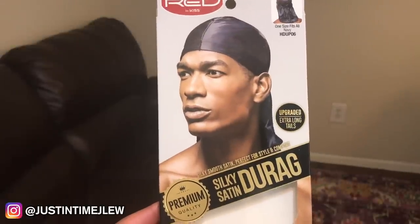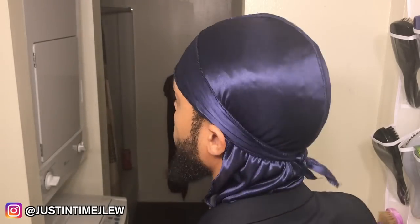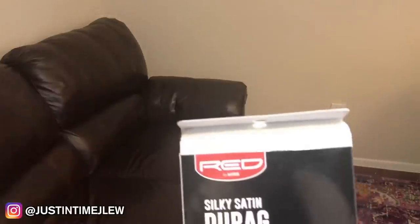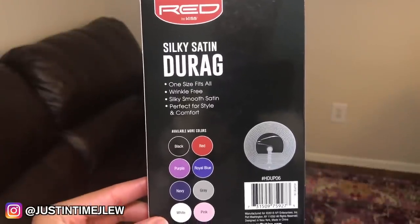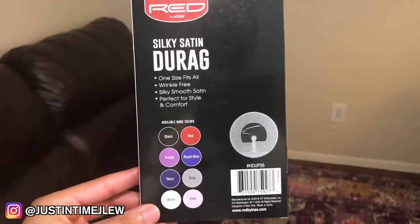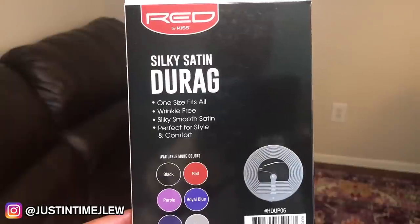Make sure you look for the upgraded extra-long tail sticker on the box — if you don't see that, you won't get the new durags. They say they are perfect for style and comfort, and having worn these for a while, satin definitely matches up with that claim. It also says on the back that these are wrinkle free. When I first pulled them out the box they may have had some creases, but once you straighten them out you don't need to iron them — and you don't want to iron satin anyway. They also say one size fits all, which I believe because the new style gives you more material.